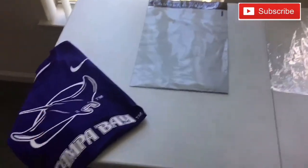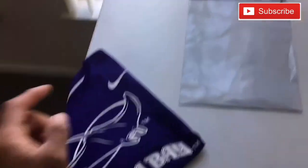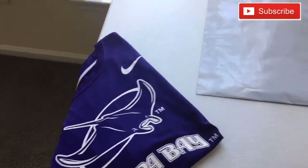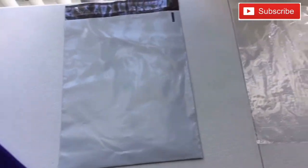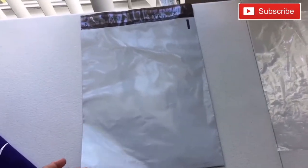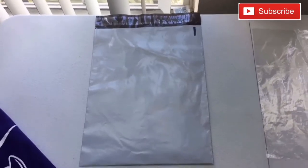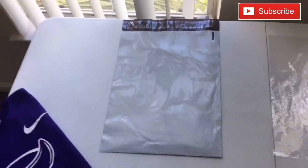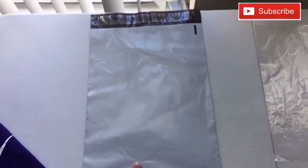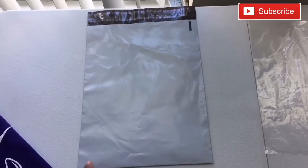We're here at the shipping station. We're going to need your shirt that you sold, and we're going to need this — it's called a poly mailer. Even when people were discussing poly mailers and poly bags, I didn't know what it was, so you're going to look for this. This is a 10 by 13 poly mailer — all the links are in the description.